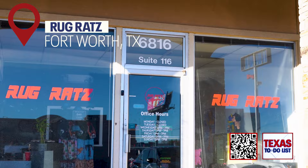By the time you leave, you're gonna be a rug pro. It's cool to see what you're capable of within that four-hour window — starting from the beginning knowing nothing, and then leaving with a beautiful rug that you made by hand. For the Texas To-Do List, I'm Gabby Brewster.